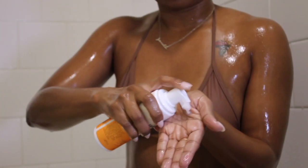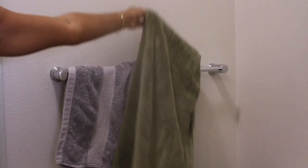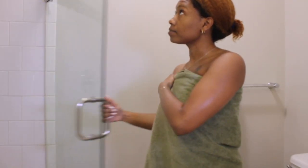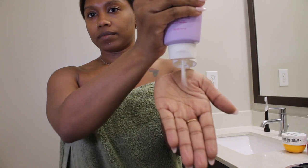Moving on to feminine hygiene — of course, very important. I use the Honey Pot. I put about two to three pumps in my hand and then get that area cleaned. I sometimes use a rag as well, but it really just depends on what kind of mood I'm in that day.